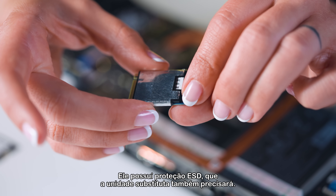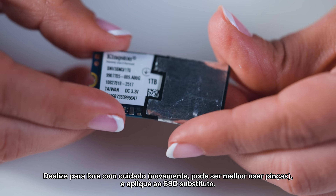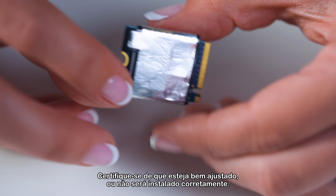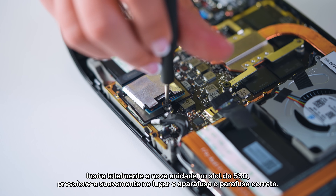The SSD has ESD shielding, which the replacement drive will also need. Slide it off carefully — you may want tweezers for this — and apply it to the replacement SSD. Make sure it's a snug fit or it won't install properly. Fully insert the new drive into the SSD slot, gently press it down into place, and screw in the correct screw.